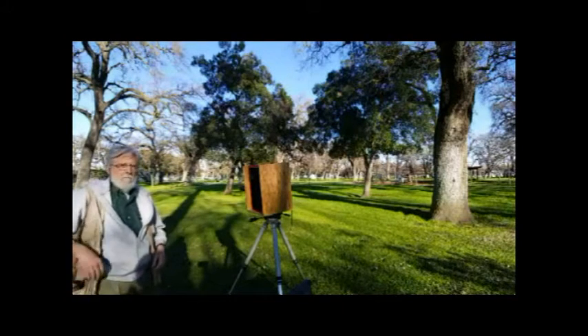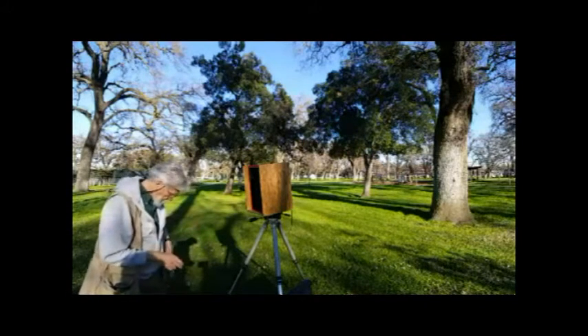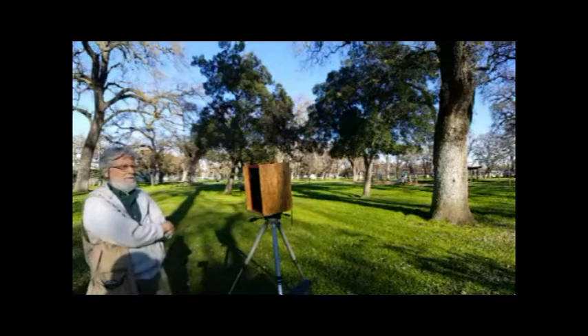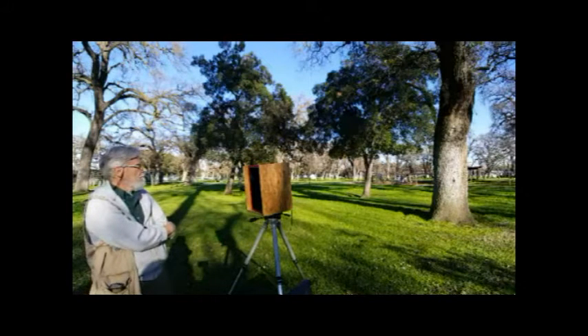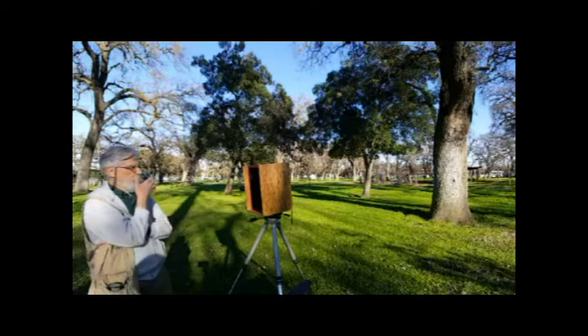We're at a public park with a camera that was designed by me on a napkin and engineered by Henry. We're looking at trees — people in the whole scene — but it's a pinhole camera, 11 by 14, which is huge. That's over a square foot of film. We're going to be shooting with a pinhole, no lens. There'll be no lens on this camera, and I'll show you the details in a minute.